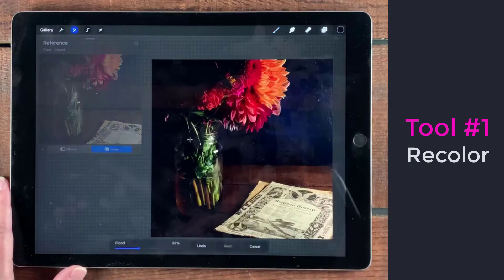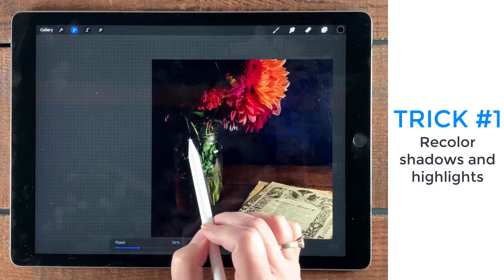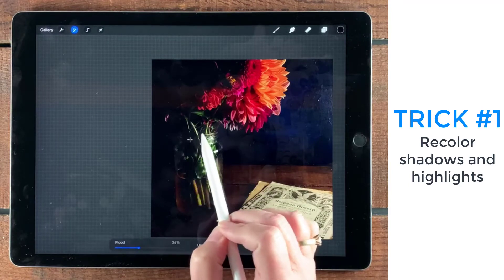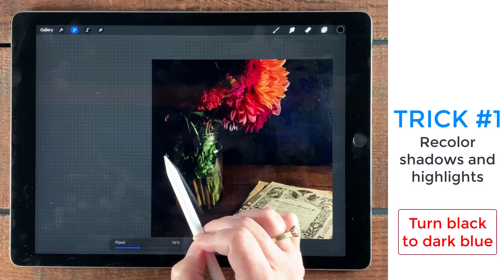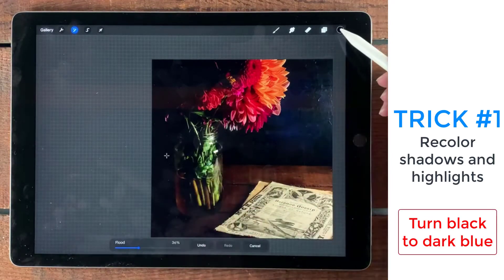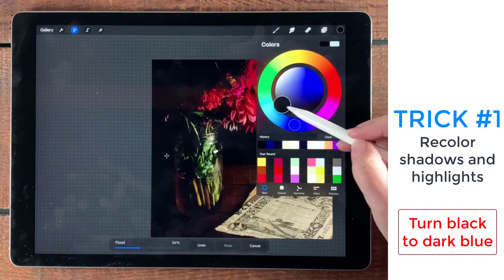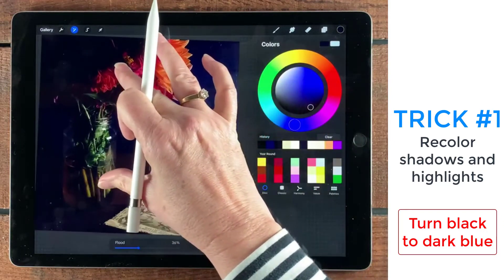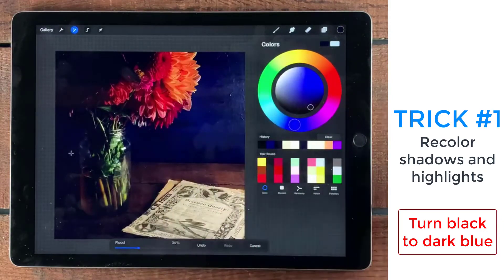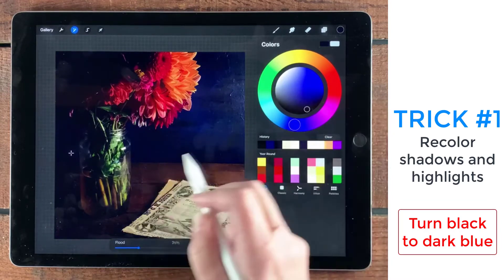With recolor selected, you're going to look at this little arrow. The first thing I'm going to do is change the color of these shadows to something that's a little bit more blue. I'm going to aim my little cursor — the little crosshairs right there — and then go over here and select a blue that's darker.